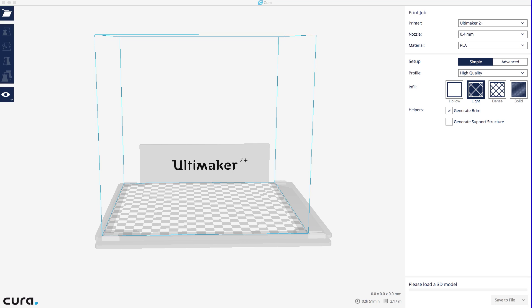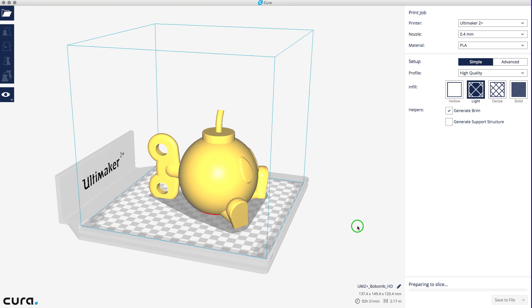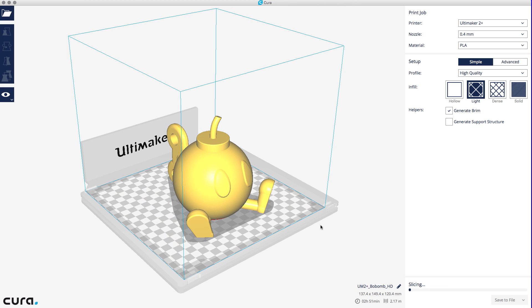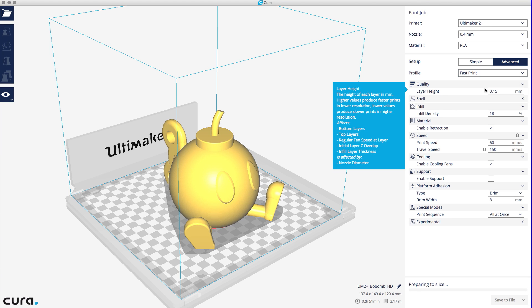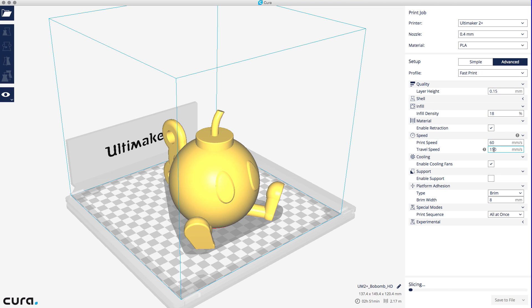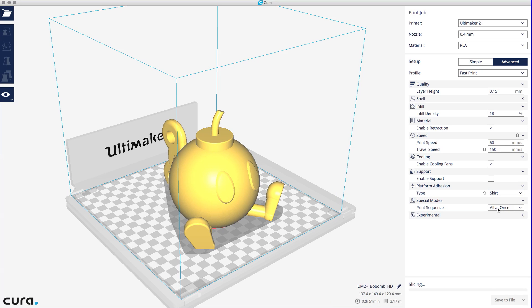All right, here we've got Cura. Let's open our file — Bob-omb HD STL. It's loading, and there it is. It's nearly as big as the Ultimaker build plate, which is excellent because I love printing things big. Here are the settings I'm going to use. I'll head over to Advanced and change High Quality to Fast Print. That's going to set the layer height to 0.15, infill to 18%, print speed at 60, travel speed at 150, and it's going to enable the cooling fans. I am going to change one thing: adhesion from brim to skirt, and that's all.